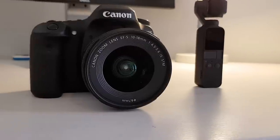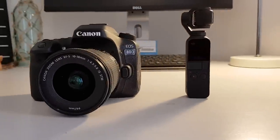In today's video we're comparing old vs new and big vs small — the Canon 80D vs the Osmo Pocket. We're going to be doing a video test with these two camera systems to see which one performs the best and is most relevant for 2019.